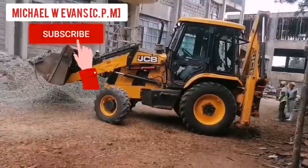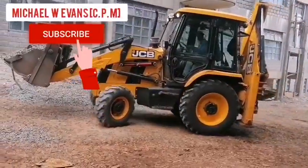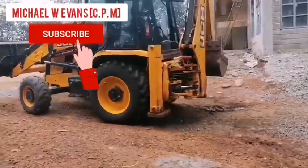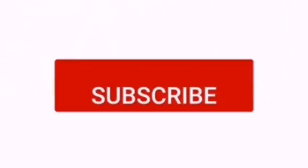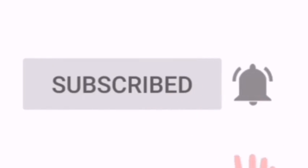I'm going to be sharing more content about these machines in the coming episodes, so stay tuned and subscribe to this channel. More content is coming up — please support me. Thank you.